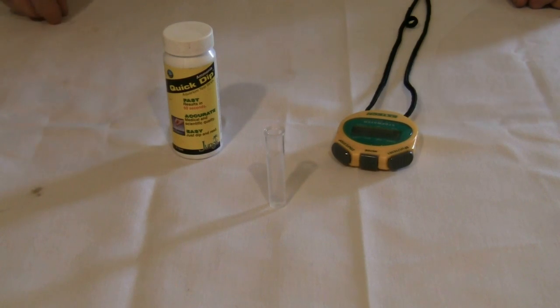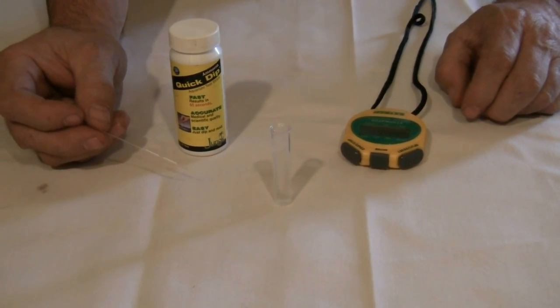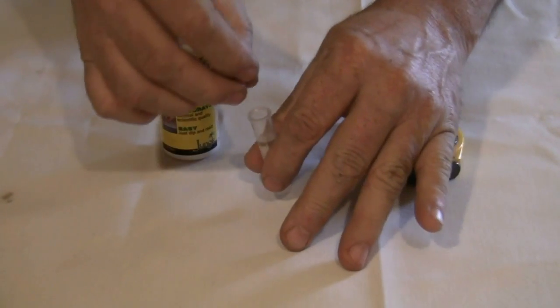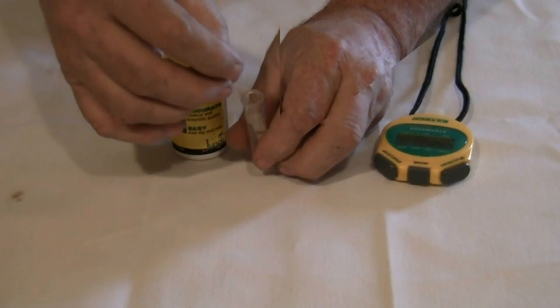Using the vial in the test kit, collect a sample of water from the tank. Most test kits include these small vials. Do not dip the test strip directly into the tank. Dip the test strip into the vial and agitate for 30 seconds.